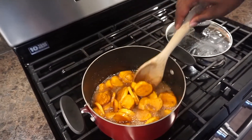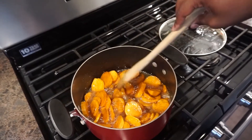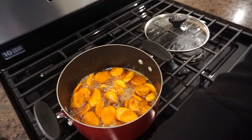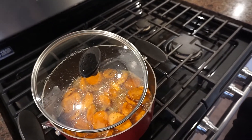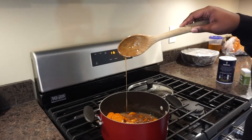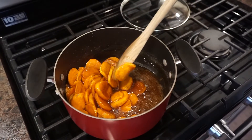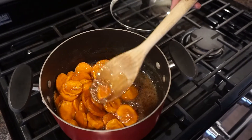We're checking on our yams — they're not done yet. You can see the syrup is running off the spoon a little too quickly, so we're going to put the top back on, not all the way, and check back. Okay, now this is more like it — look how thick it is, running off the spoon much more slowly. That's what we want. You can cook it a little longer if you like, but mine were at the doneness I like, so that's where we stop.